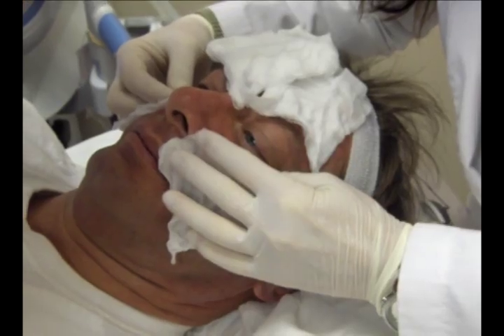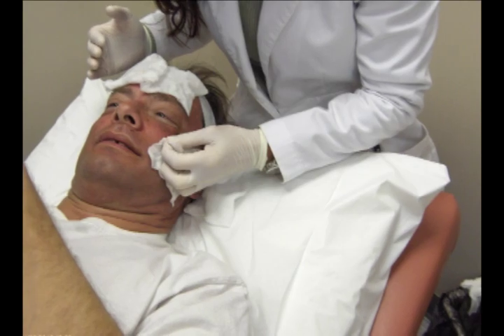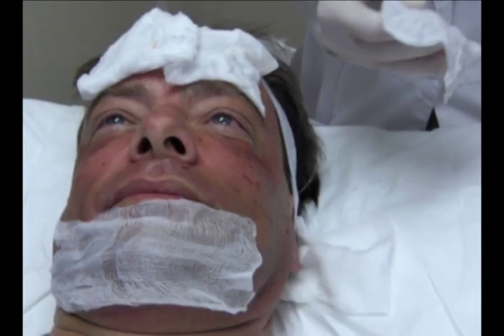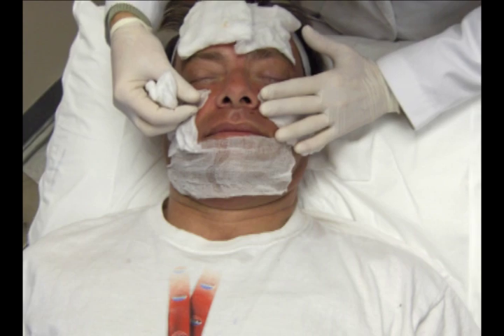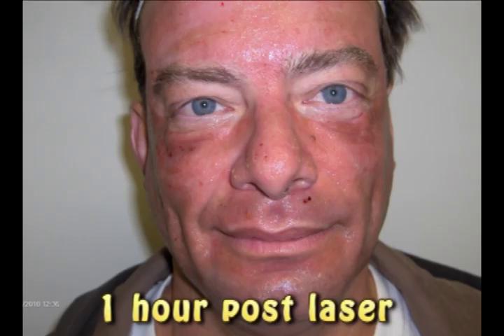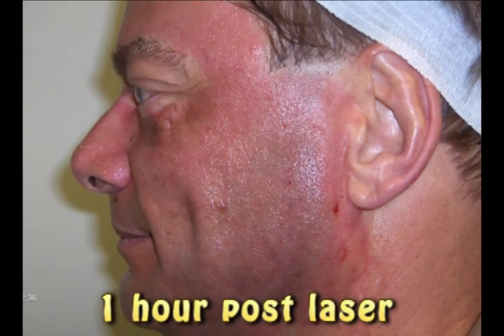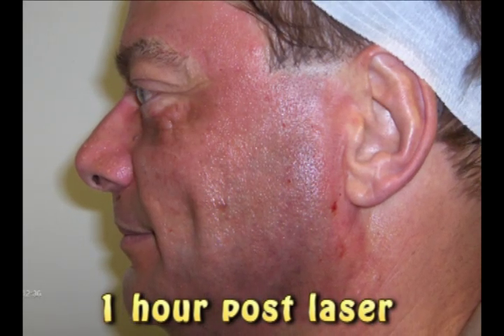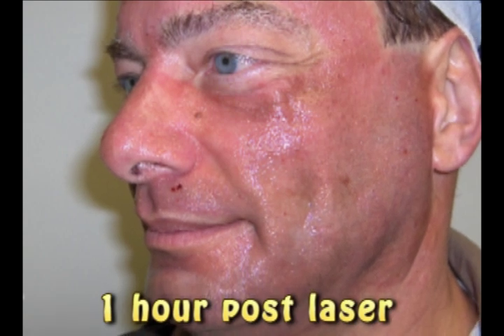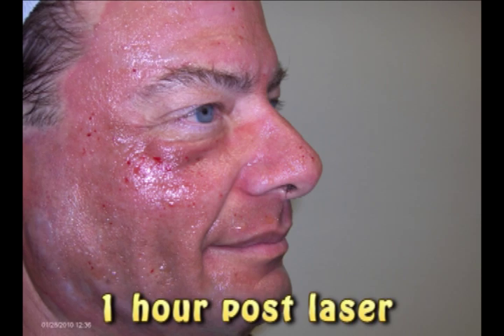Non-ablative requires several more treatments. Ablative resurfaces and stimulates the collagen. What the fractional laser does is remove little columns of skin that rapidly heal back together within about 12 hours, and then slough the rest of the skin. So it's a four-day downtime, but it really changes people's lives.